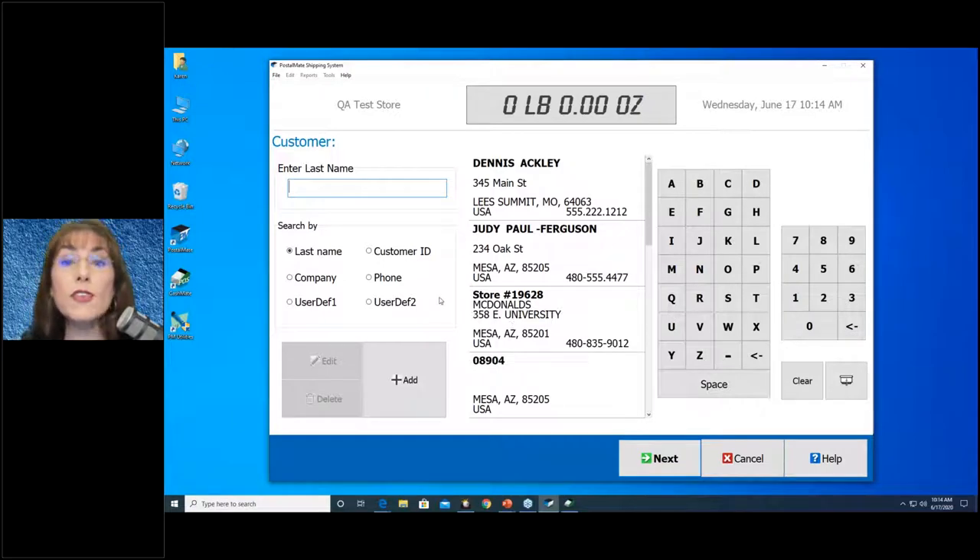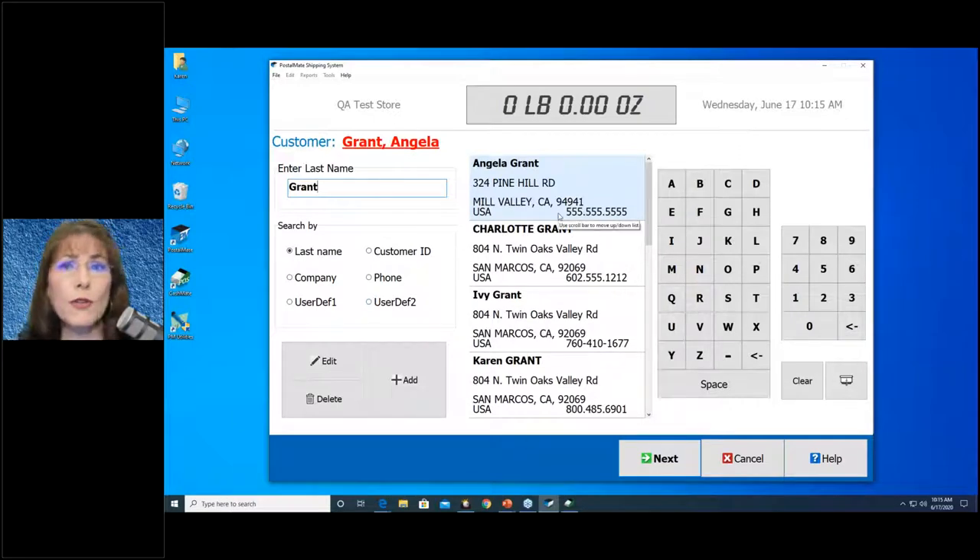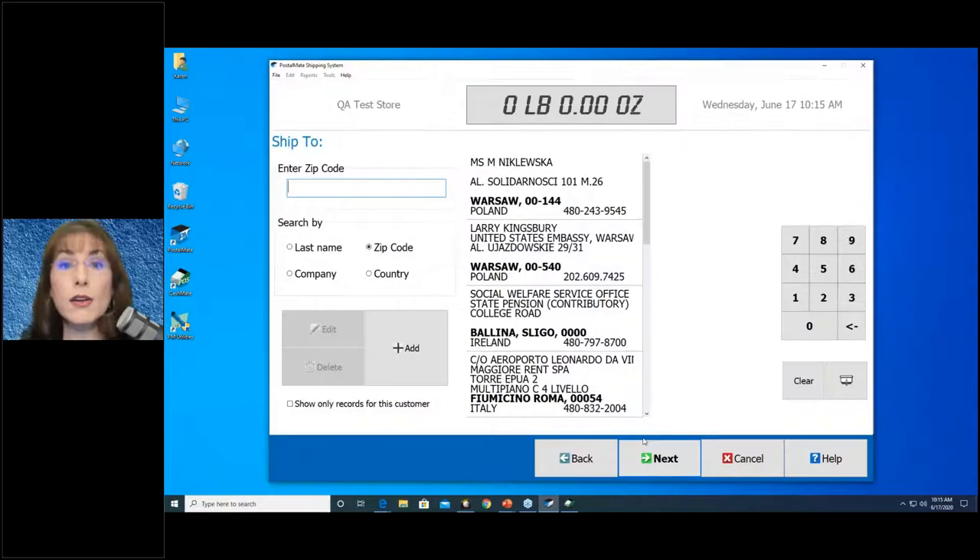The first thing PostalMate will ask, if your setup is done as recommended, is: who is your customer? That's the person standing in front of you. You can enter them by last name here — if they show up on the right, select them; if not, you can add them. I want to point out this is customizable, so if your setup looks different, it doesn't mean it's wrong — it means it's been customized for your store. I'll teach you the recommended way, but it's not the only way. In this case, I'm going to pre-select a customer and go to the next screen.